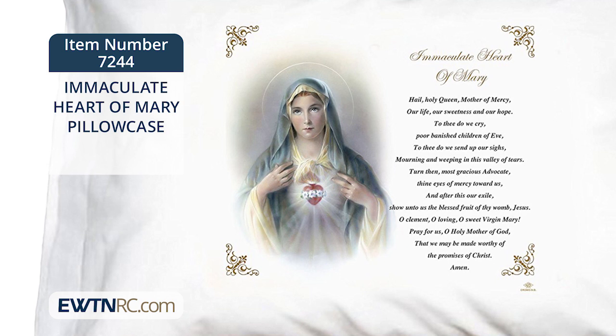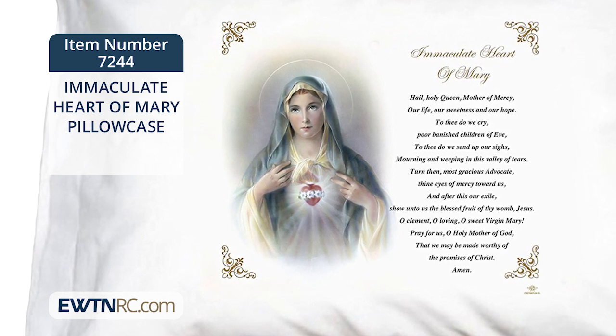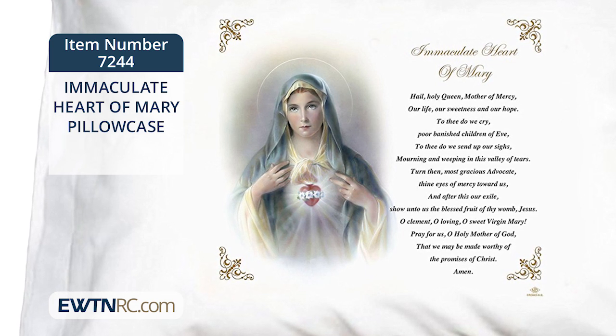This beautiful pillowcase features a traditional picture of the Immaculate Heart of Mary on the left and the Hail Holy Queen prayer on the right.